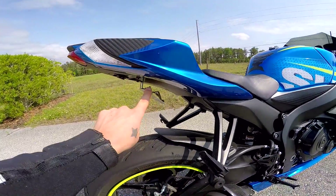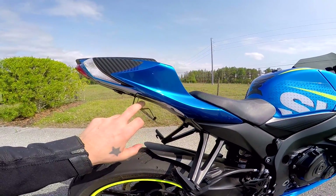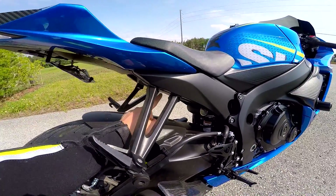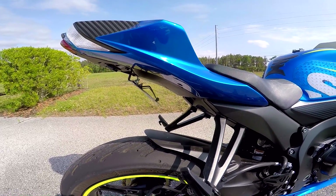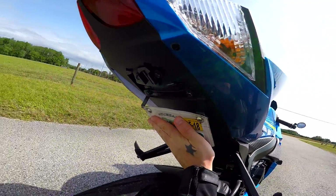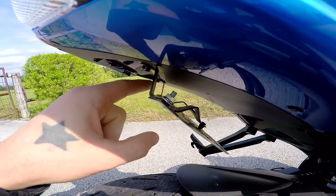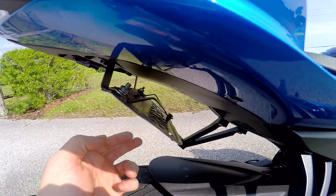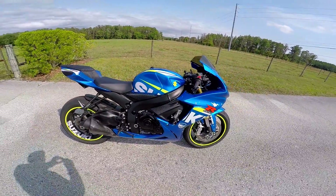Fender eliminator kit — I can tell you where I got this. I was hooked up with a fender eliminator kit from TST Industries but it put the plate way down low, and when I was riding you couldn't see it — I got pulled over twice for it. So after the second time I just rigged up something myself: this is actually made from a Honda Grom tag bracket. I took it off, drilled new screw holes — a little ghetto, I guess — but you literally cannot tell. Unless I told someone it's from a Honda Grom, you really can't tell. It looks super clean on the bike.